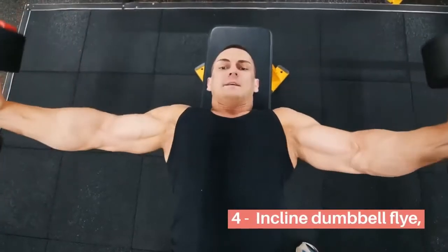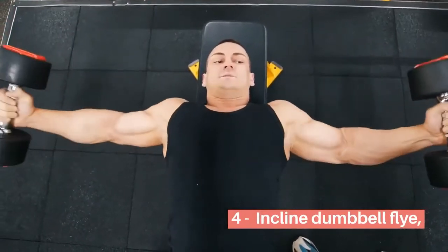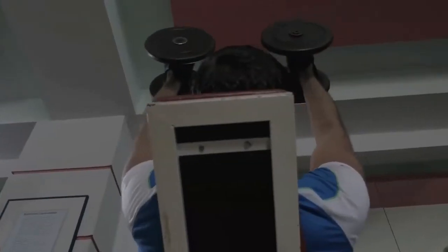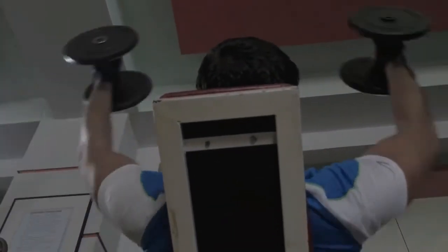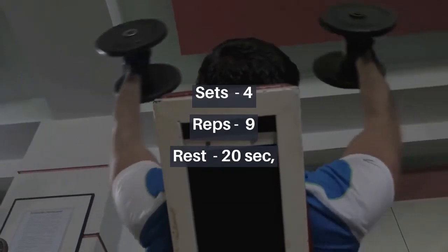4. Incline Dumbbell Fly: Lie on an incline bench holding a dumbbell in each hand above your face, with your palms facing and a slight bend in your elbows. Lower them to the sides, then bring them back to the top. Sets: 4, Rest: 20 seconds.